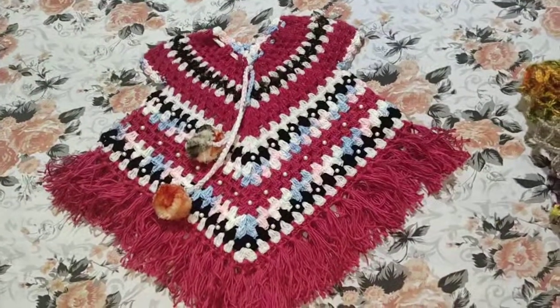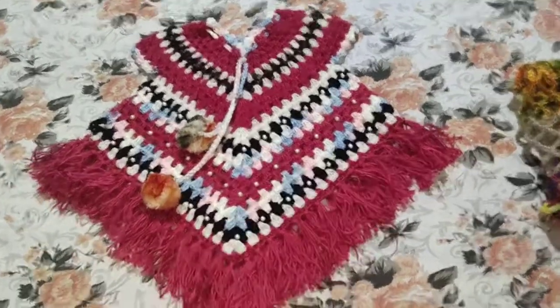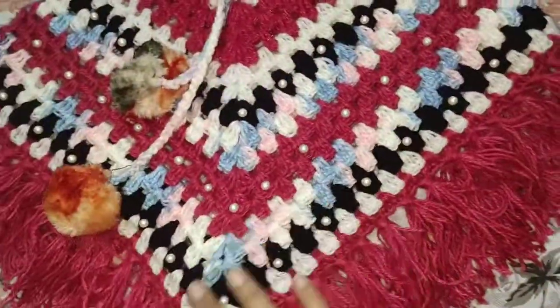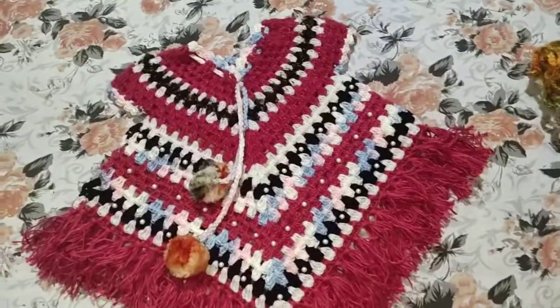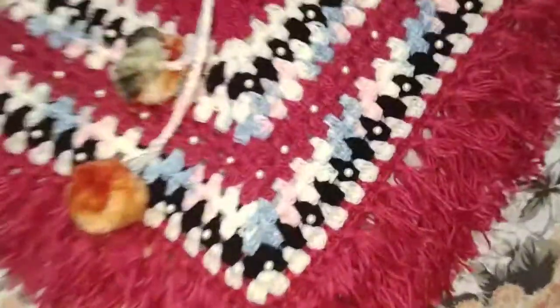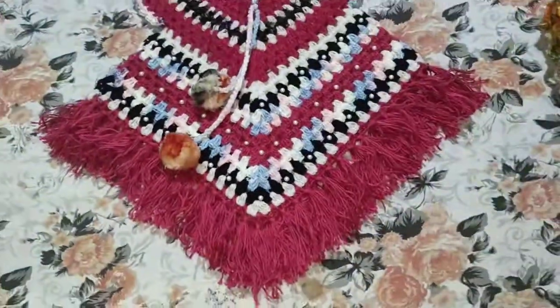Hi friends, I am back with a new video of a crochet poncho dress. This is for kids and it is made from soft wool. You can see the quality of the wool is very good. I have used four kinds of wools — white, black, multi, and magenta.